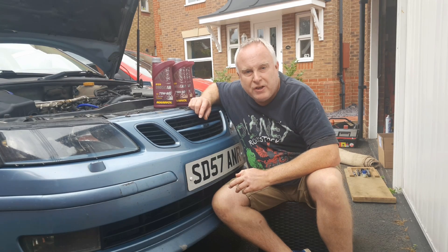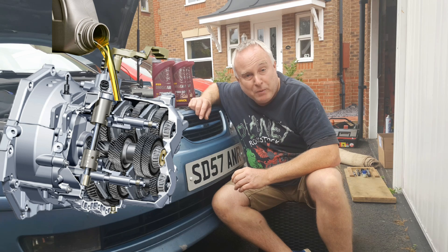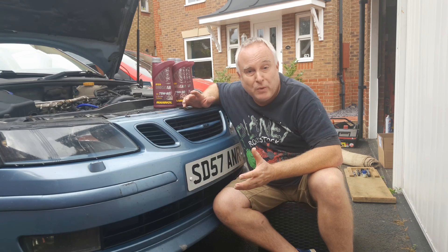Today I'm showing how to change Saab 93 gearbox oil in the GM six-speed manual. The fluid change procedure for this gearbox is common across a whole range of GM cars and is applicable to all of them.